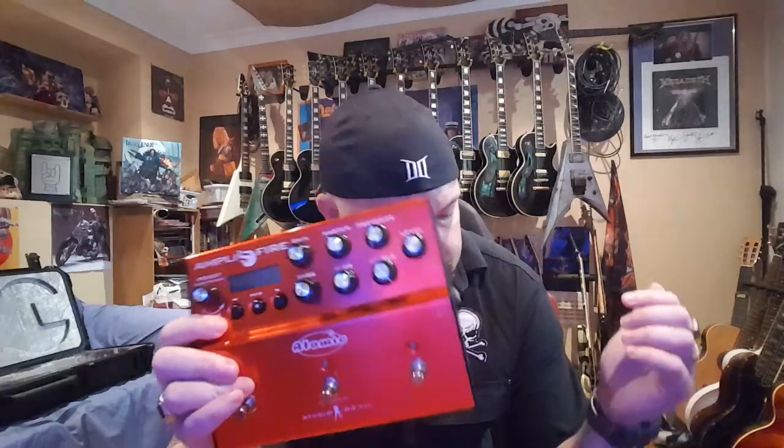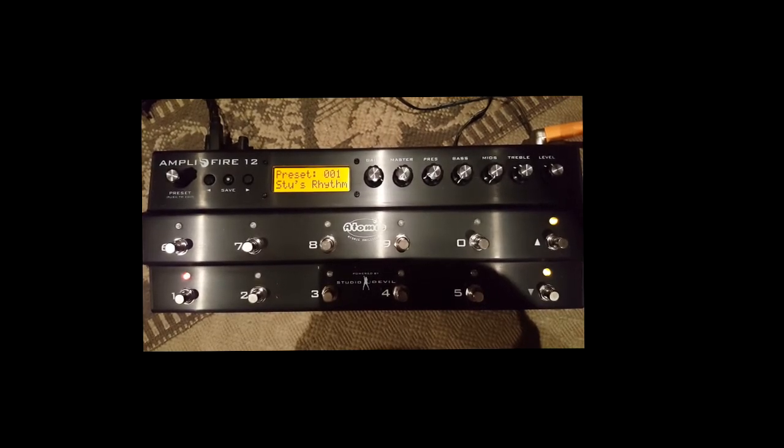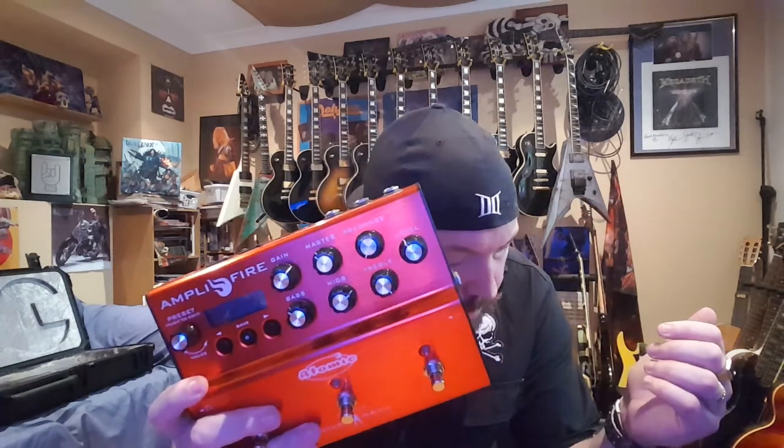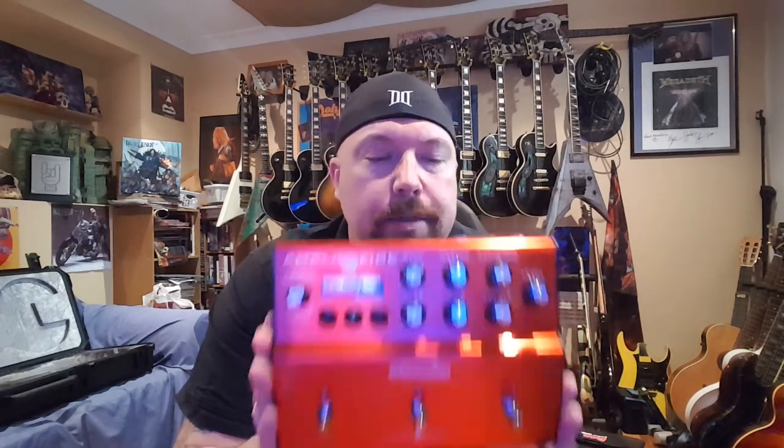The other thing I'm also running at the moment is the Amplifier 12, which has extra switching capacity as well. This was sent to me by Atomic to try out — it's essentially the same unit, just a slightly expanded version. If you want more tones, I'm using the Amplifier 12 in the studio. Check out the Atomic Amplifier — here's some sounds, and thanks so much.